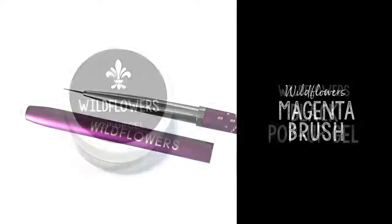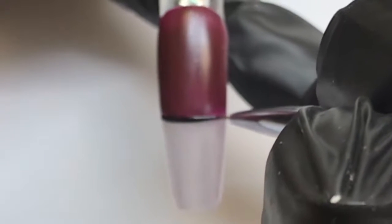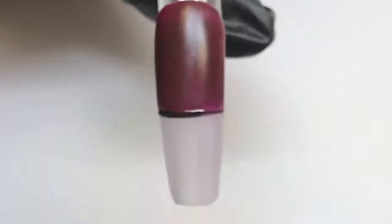Grab the Wildflowers pop-up gel and the Wildflowers magenta brush and we're going to draw a line across the nail from left to right or right to left depending on whether you're right-handed or left-handed. Go ahead and cure that to set it in place.